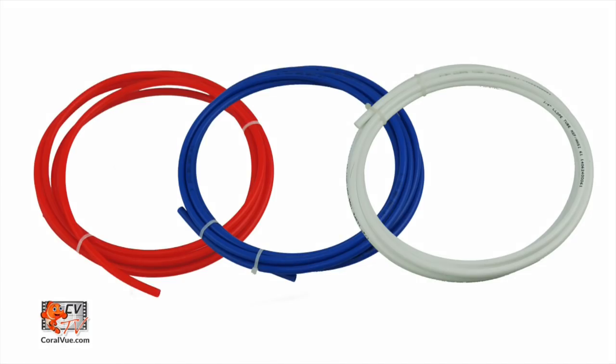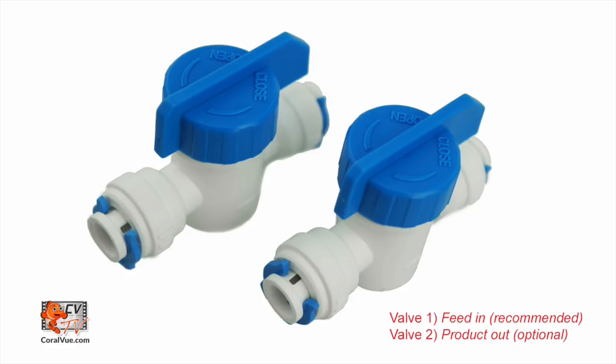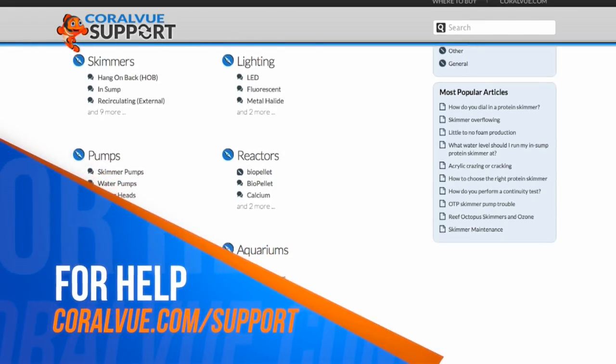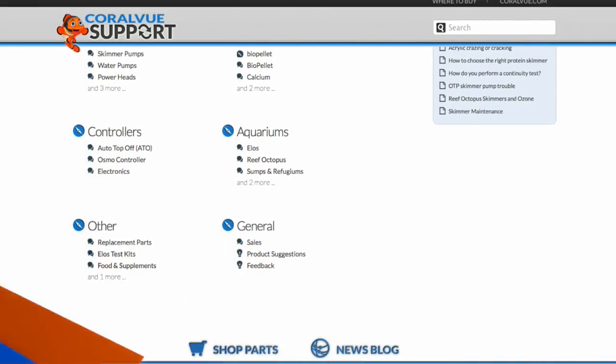Each IceCap Smart RODI comes with three lengths of RO tubing, a garden hose feed adapter, two ball valves, a drain saddle and universal wrench filters, and a set of instructions. Please ensure that all parts are included and undamaged. If parts are missing, please contact us at support at coralview.com/support.